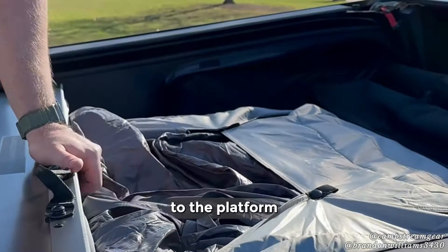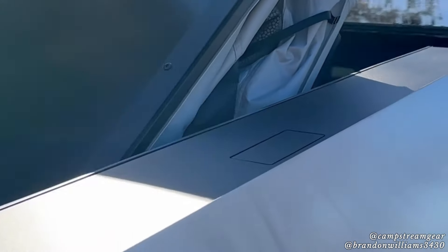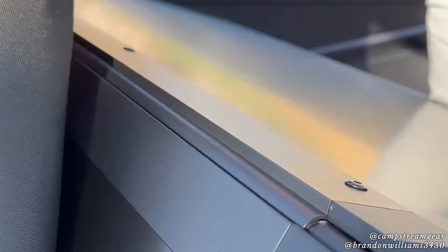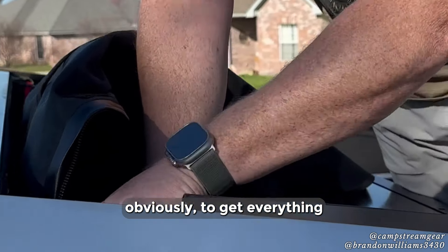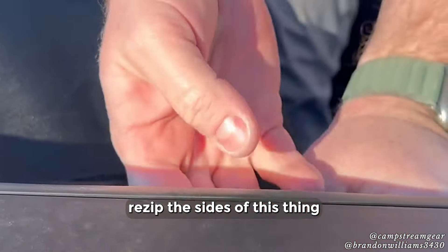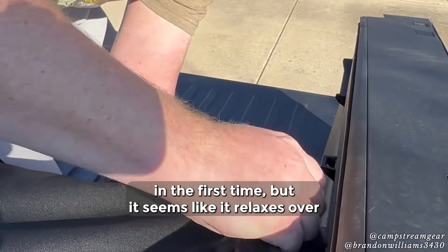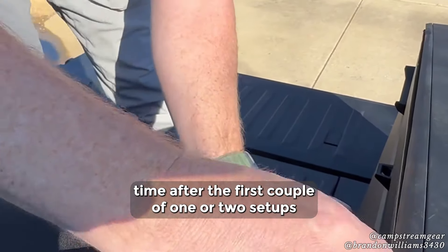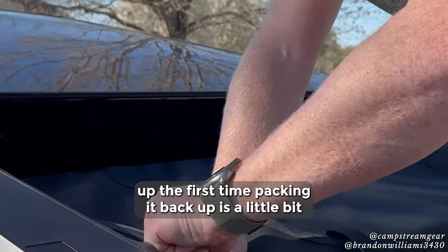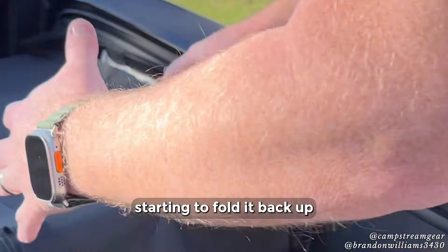Holding the tent back up on the platform. It takes a little bit of finagling to get everything back in the bag — from there we should be able to re-zip the sides. Definitely, like others have said on the forums, the bag is a little tight putting it back in the first time, but it seems like it relaxes over time after the first couple of setups. Re-press this Velcro over here to cover up the zippered section.